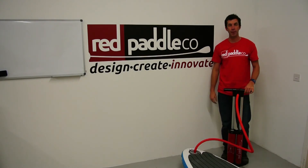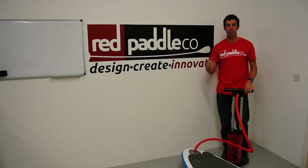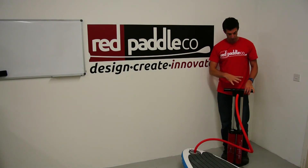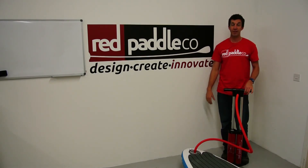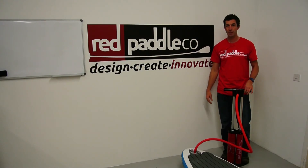Depending on the board that you're pumping up, it will take between two minutes and four and a half minutes to inflate your board. In this second setting, you should find you can pump your board up to 20 psi with very little effort and a lot less time than standard pumps. Thank you very much and happy paddling.